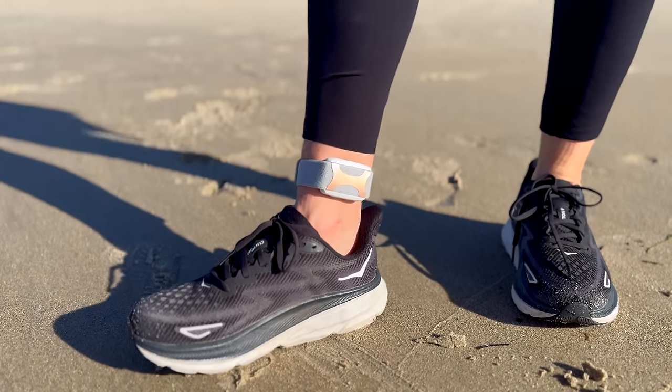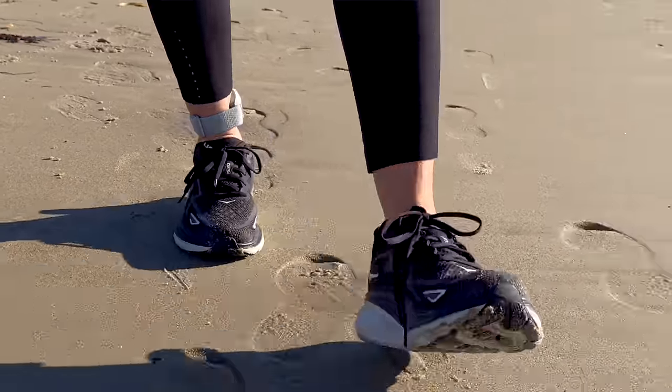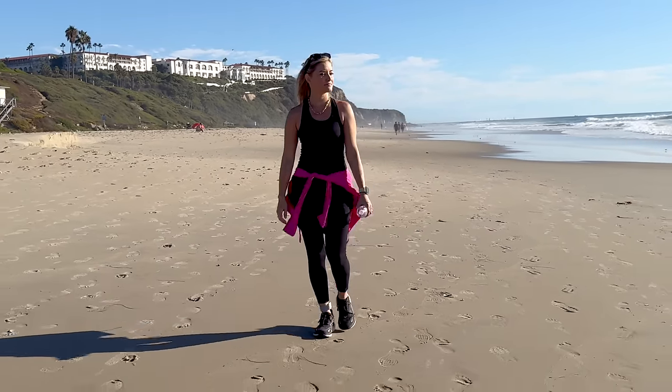Now at first glance, you might think that this is some kind of fitness tracker, but you would be very mistaken. Rather than tracking your health, the Apollo wearable is meant to actively improve it. The Apollo wearable transforms how you feel through your sense of touch using soothing, quiet vibrations.